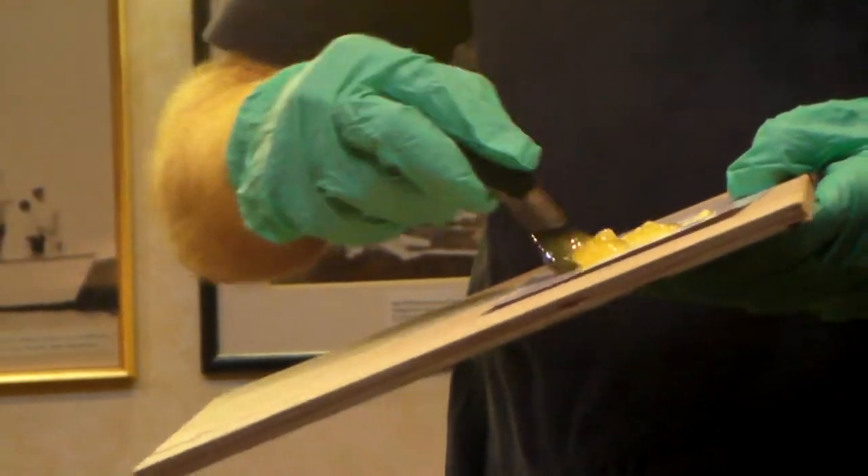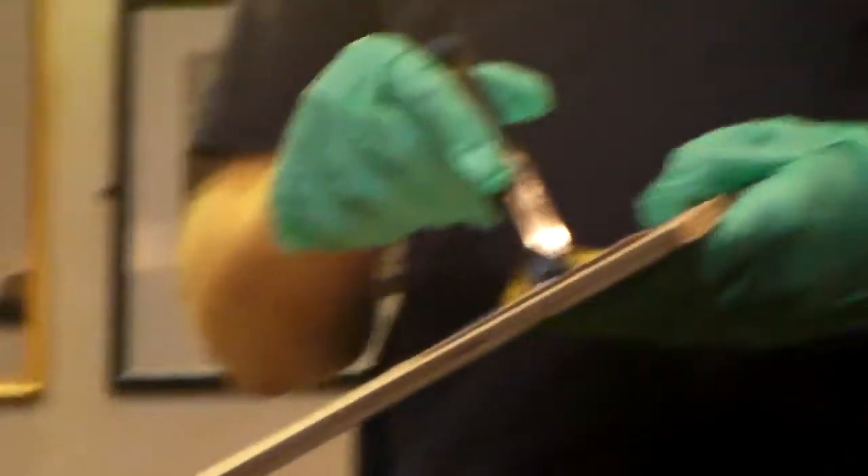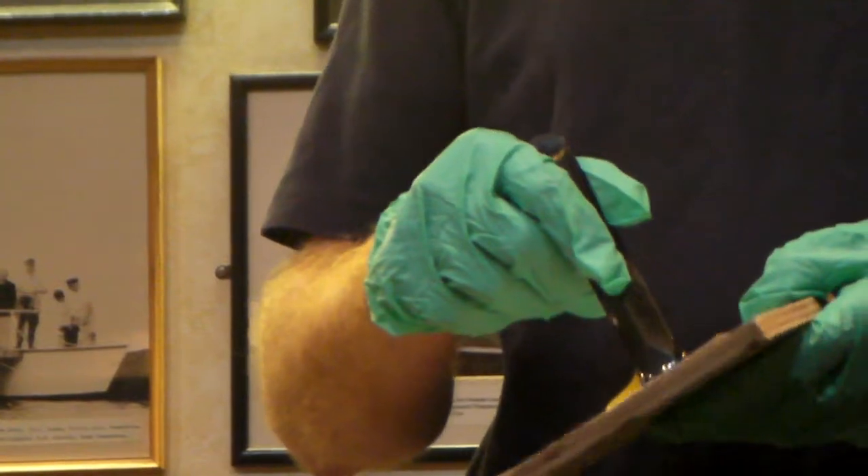I think an even better thing is to have a spare piece of polyethylene that you can use like a puncture repair kit and just glue a patch over something.